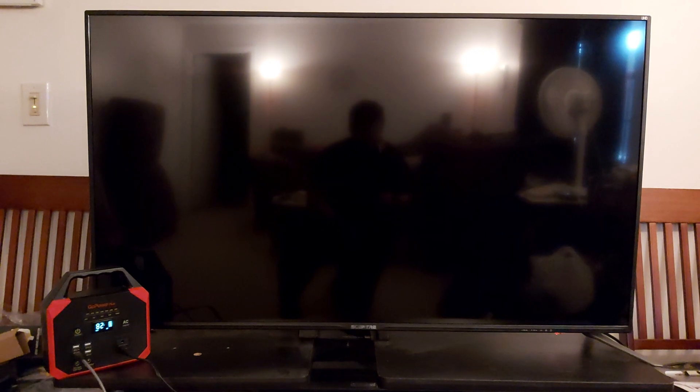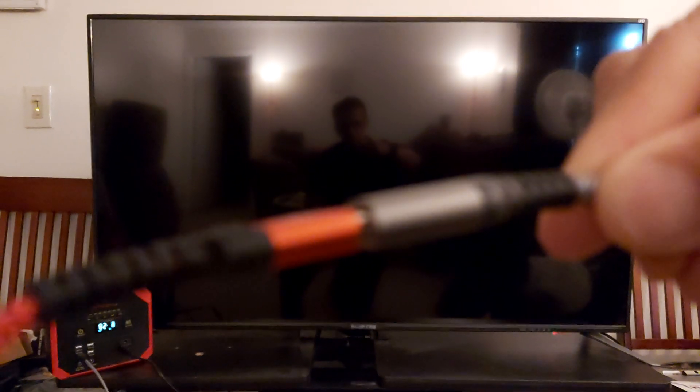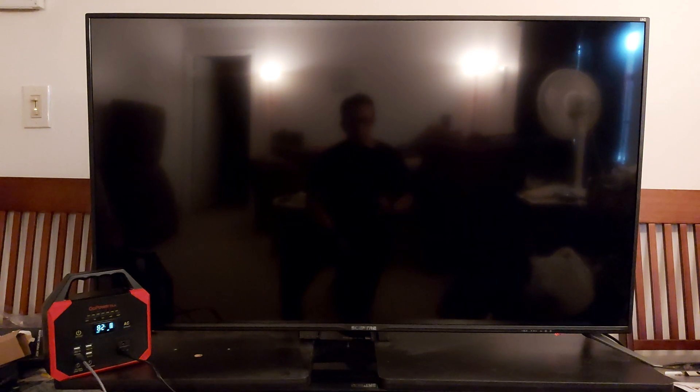As promised, we got 4K. I got the USB charging to the phone — unfortunately my phone needs to be charged. I got the extender right there.